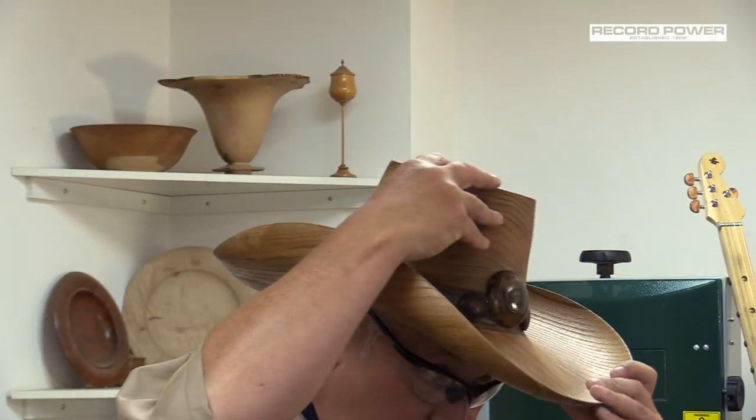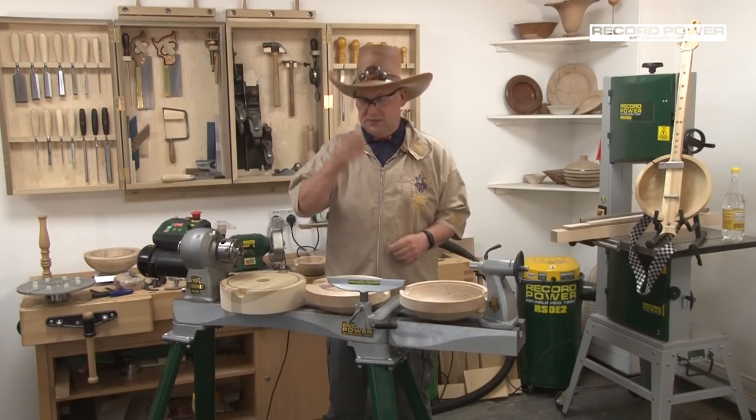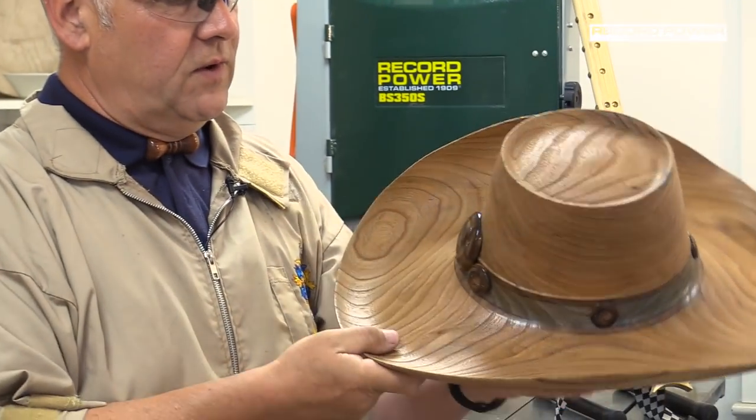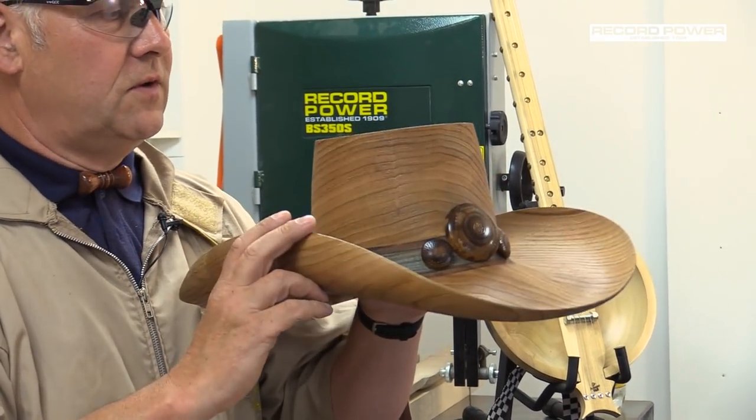This is an elm hat and it's probably my favourite hat. It's the one that I tend to take with me to most demonstrations, and it's been sandblasted so it shows the grain really nicely. We've got some laburnum buttons with the texturing on the front as well.